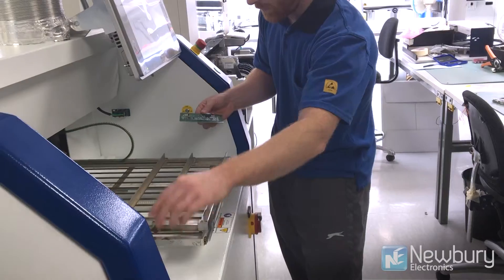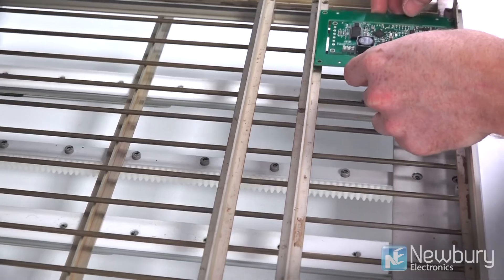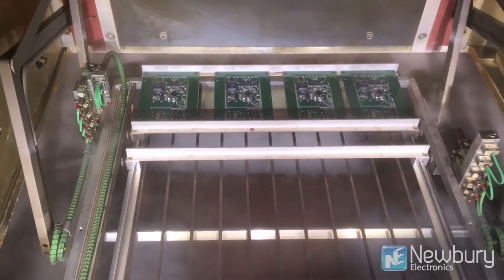It differs from the convection reflow machine, which uses hot air to apply heat to the circuit. This uses the heat from a vapor which condenses on the solder joints, so it's using the latent heat of condensation of the vapor to melt the solder paste and convert it into a metallic tin joint.